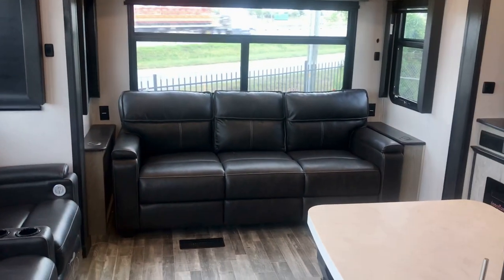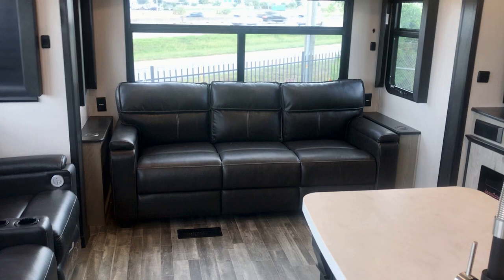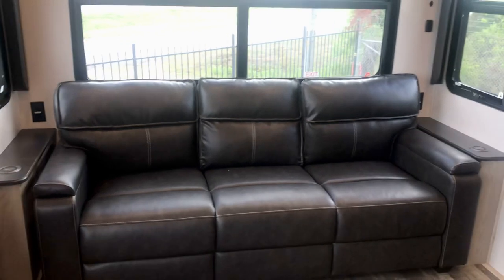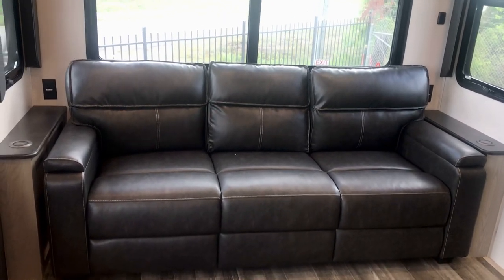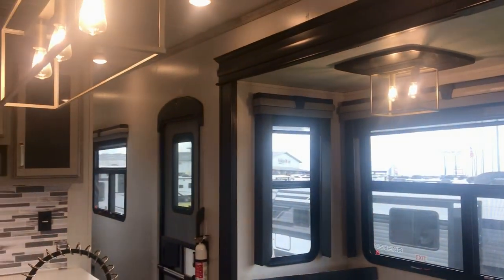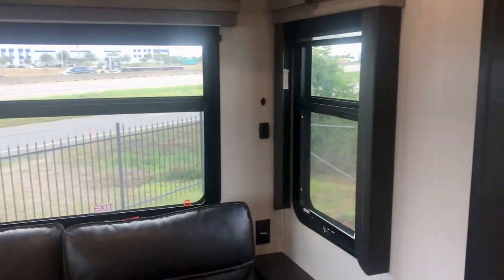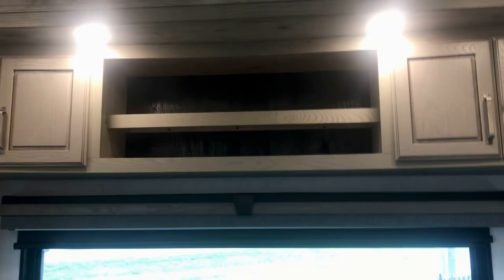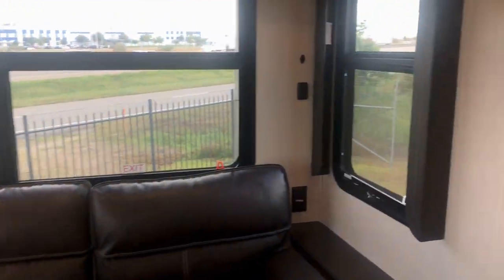We've got a triple-wide sofa that makes into a king bed. So if you're sitting here watching your big-screen TV and get a little sleepy after lunch, you can just climb right over here on the sofa and take a nap, or if you have guests it makes into a king-size bed. You need to charge your phone — no problem, you've got built-in chargers on each side and a 110-volt outlet on each side. Lots of windows — that's another star of the show here. You've got a nice view all the way around, even in the hallway. There's also some cubby storage up above for all your belongings.